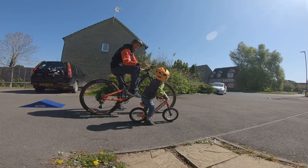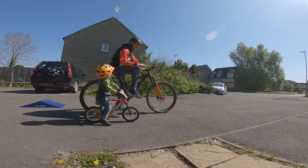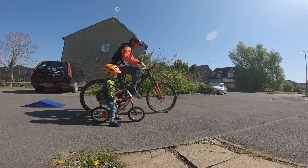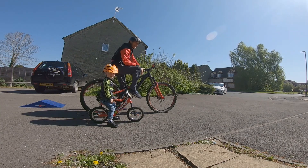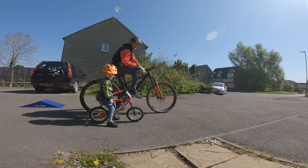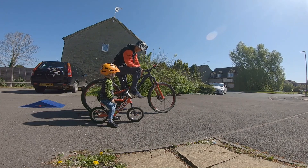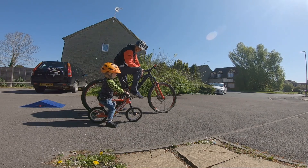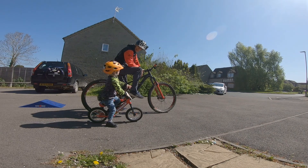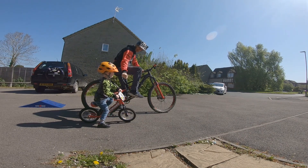At the moment we're just practicing bunny hopping over nothing, really just imagining there's something in the way. Then we're gonna get some obstacles out and start bunny hopping over them. What do you reckon, Kai? Yeah, let's do this!